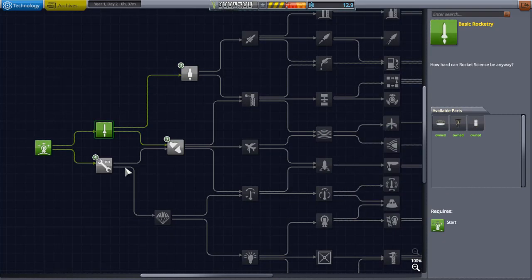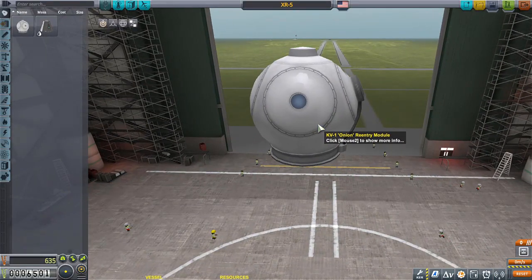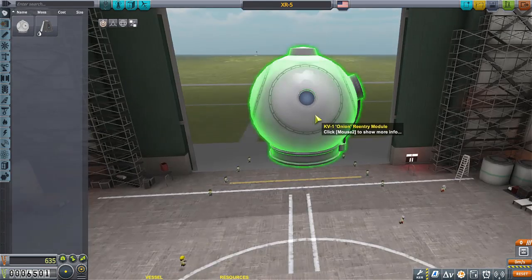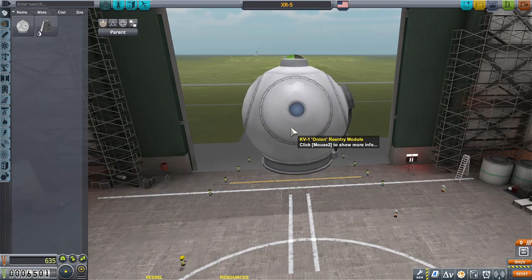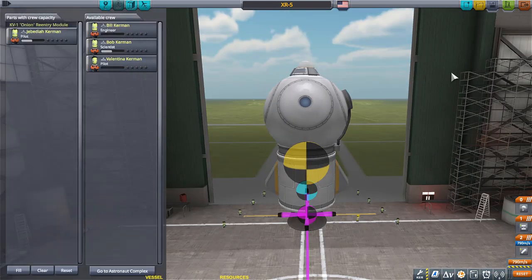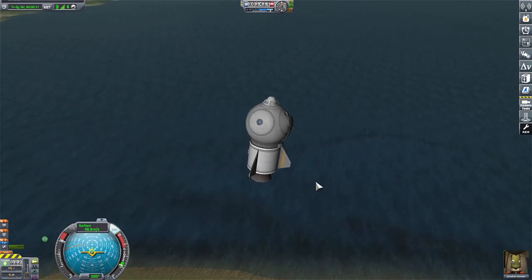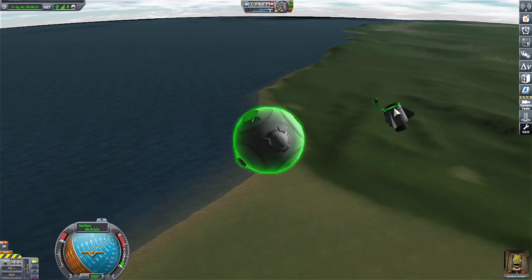I have read your comments and everyone says that this in many ways is the best one instead of the Mark One command pod, because it has a built-in heat shield and a built-in decoupler. I'm going to do a quick test. Jeb, I think you're alright to do this. The only downside is that this thing doesn't have a reaction wheel.